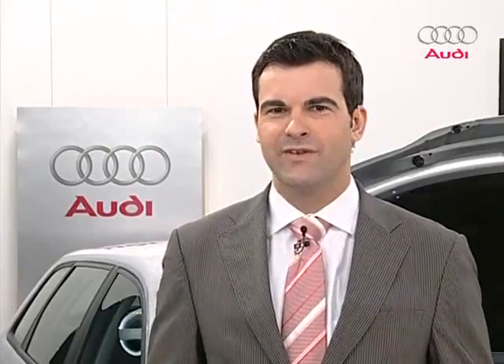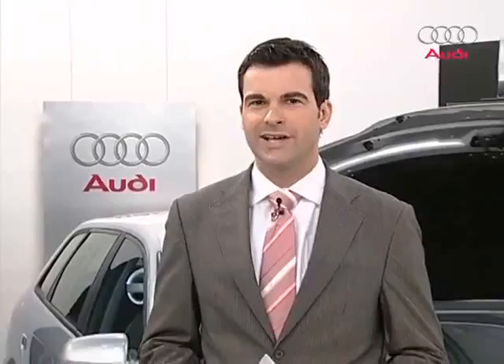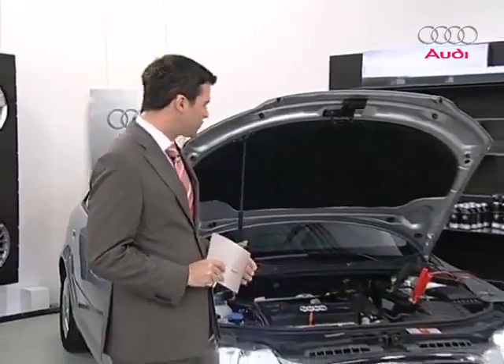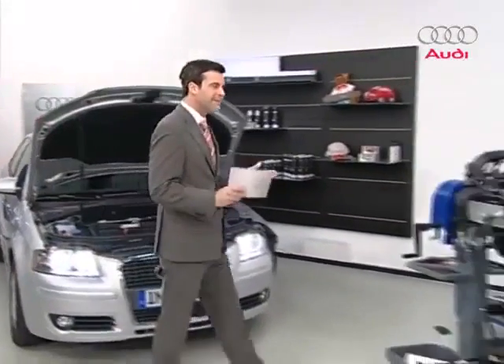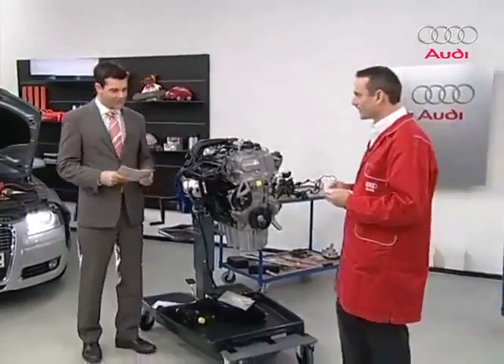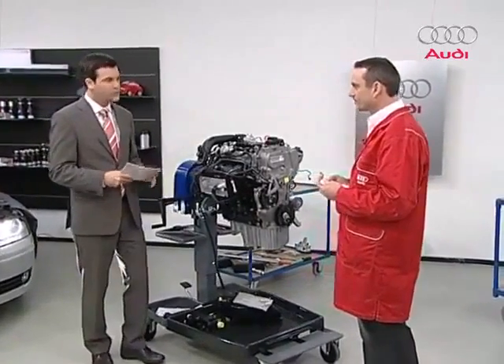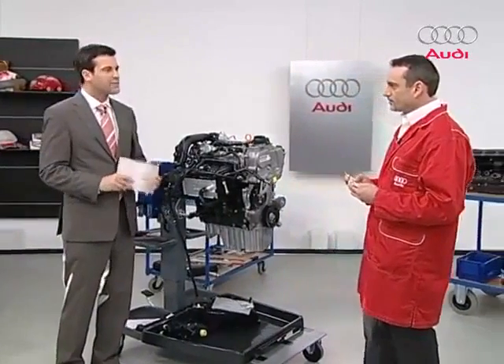Hello and welcome to Audi ITV live from Ingolstadt. Today we'll be taking a very close look at the ins and outs of the 1.4-liter TFSI engine, like the one mounted in this Audi A3. A warm welcome to my expert on this topic, Ralf Schmidt. Today we have two shows, each focusing on different topics. Could you give us a brief overview of what awaits us this morning and this afternoon?